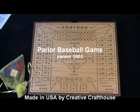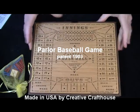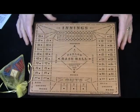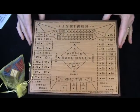Hey folks, Dave at Creative Craft Towns to show you our baseball parlor game, or the parlor baseball game. It's a historical item, and some of you who are familiar with what we do know I love doing historical stuff.